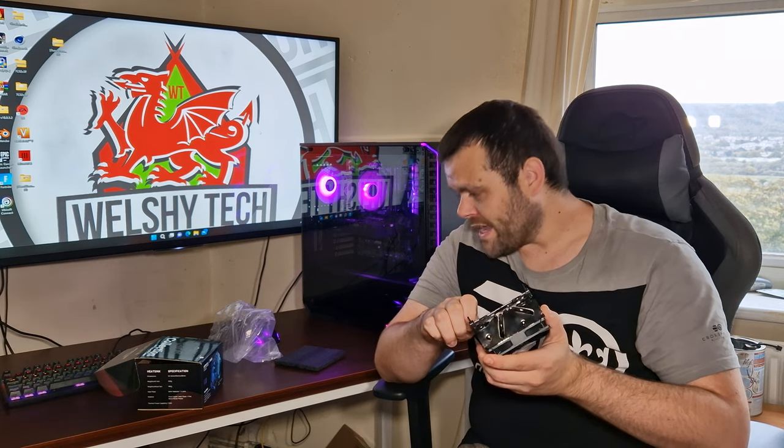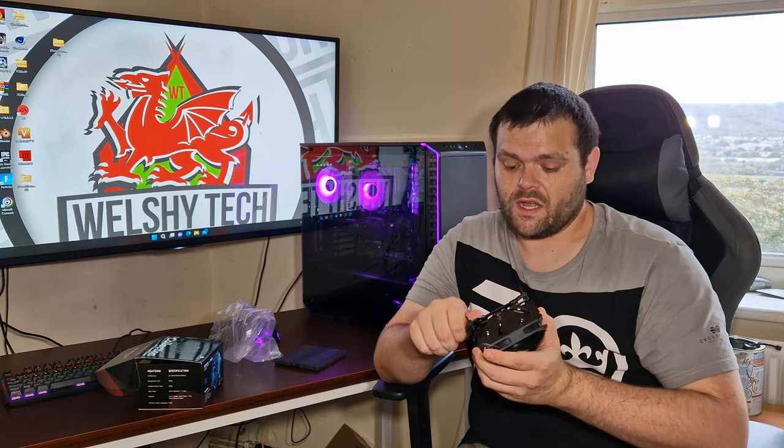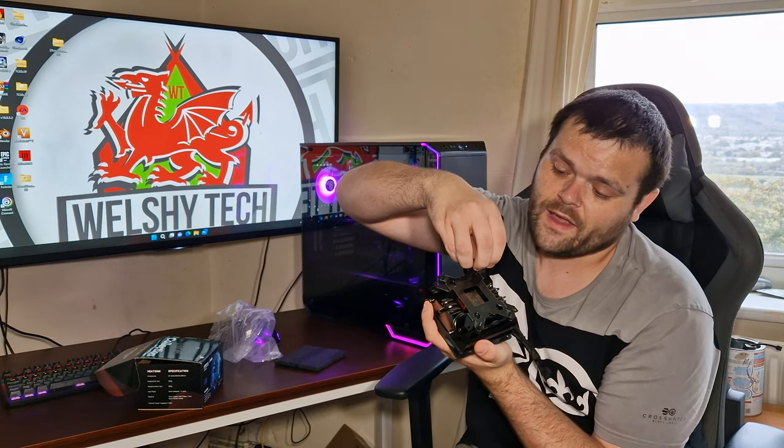It's got big heat pipes. It's all black, and it is basically for ITX type builds. It does come with a LGA 1700 bracket.